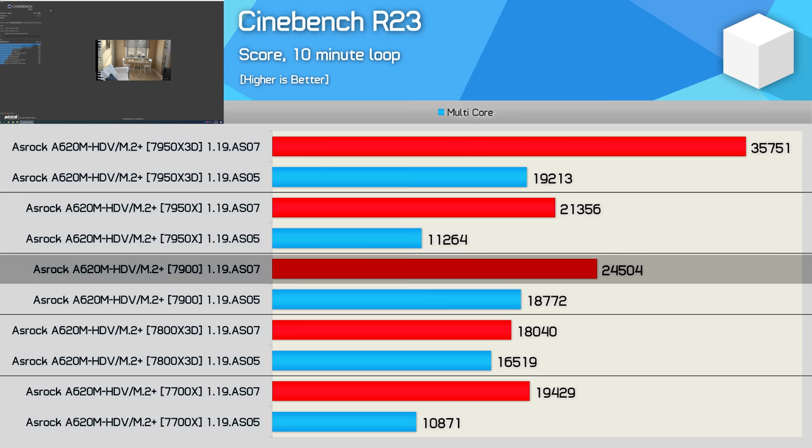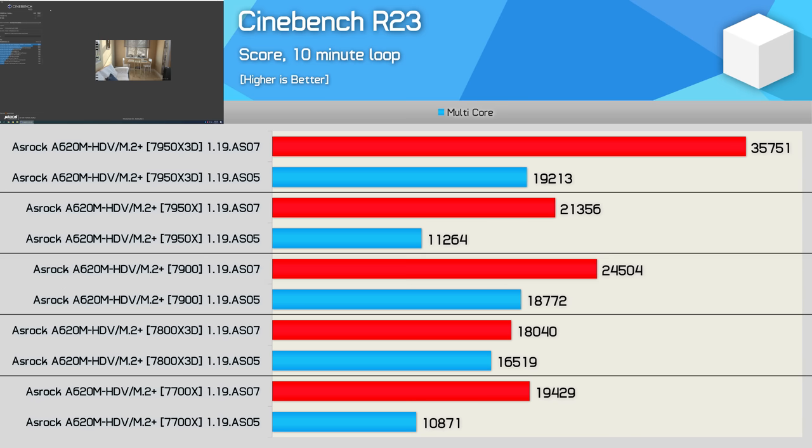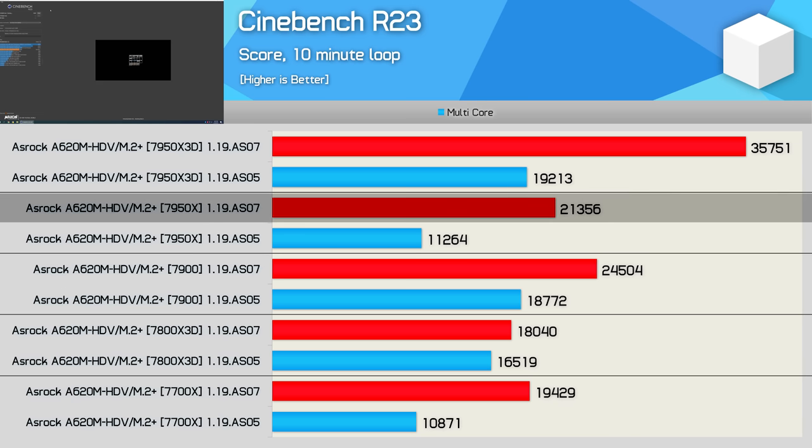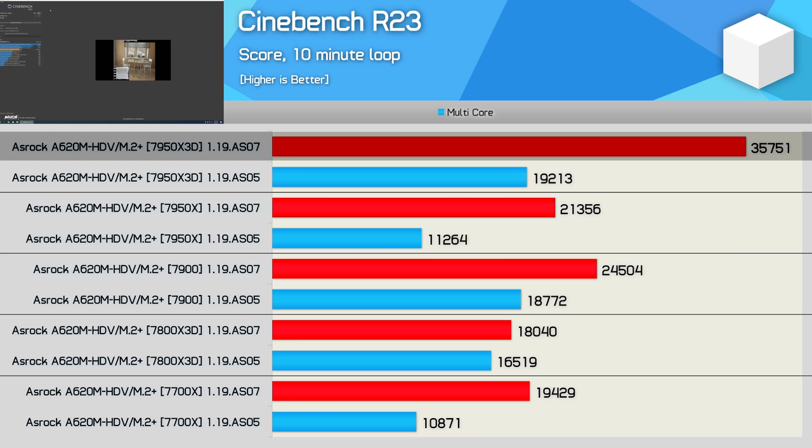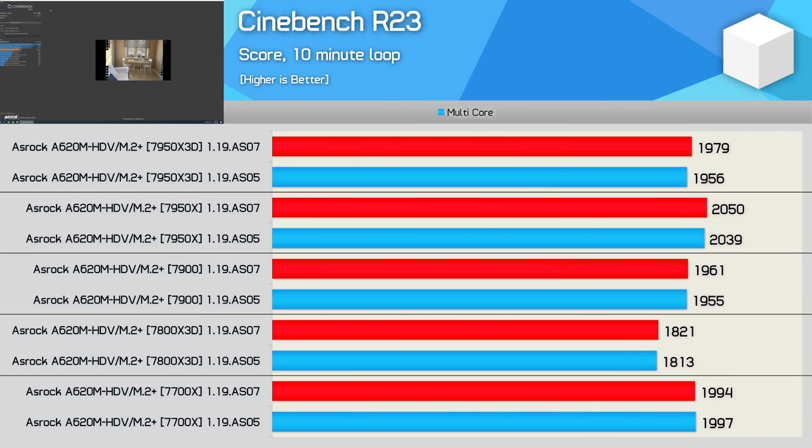The 7950X, which is a 170-watt part and isn't officially supported anymore, doesn't perform as it should. The new BIOS is a massive improvement over the previous revision, but a score of 21,356 points is as good as it gets for this A620 board with the 7950X - that's a score that is 44% lower than what it should be. Still, the 120-watt 7950X3D worked as expected with the latest BIOS, scoring an impressive 35,751 points - an 86% improvement over the previous BIOS revision.